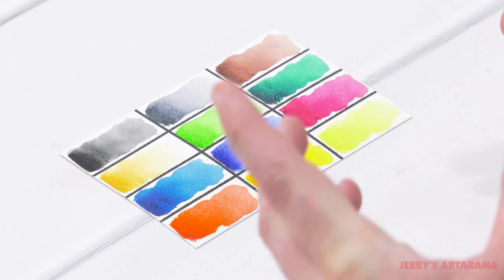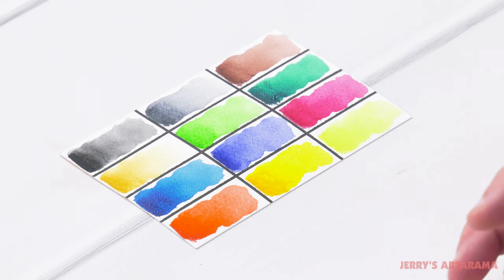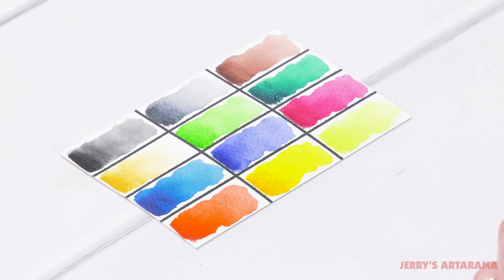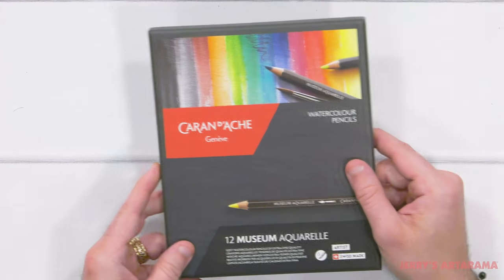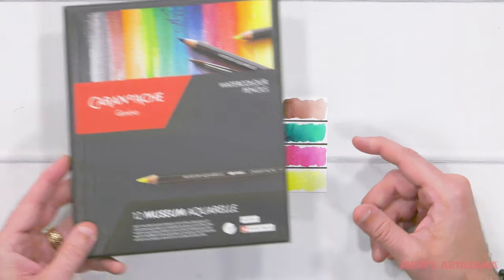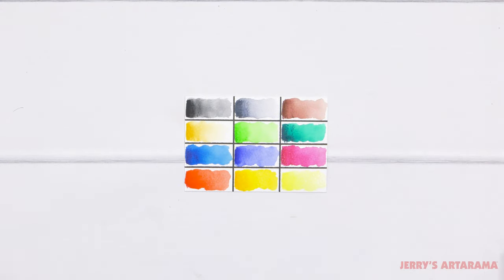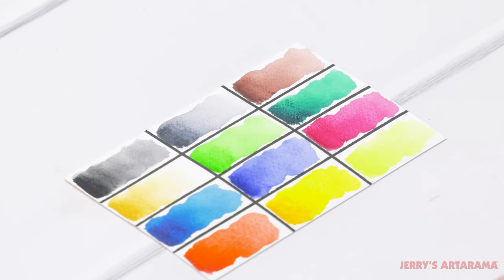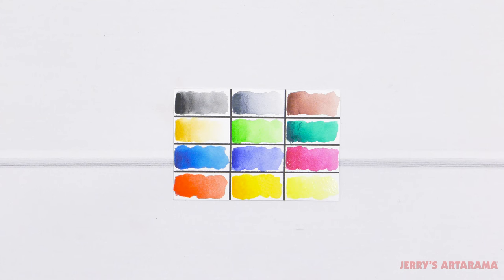The colors are superiorly vibrant and really intense, and I am super impressed. I would highly recommend that if you're in the market for a super high-end pencil, this Museum Aquarelle set of 12 is the way to go, because I've really just enjoyed doing this little swatch. I'm really looking forward to playing with these on a larger scale later. If this video was helpful, please give it a like and subscribe to our channel to see future Unbox and Swatch videos — we'll see you on our next one.